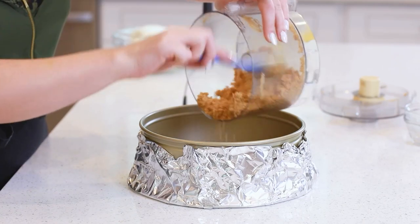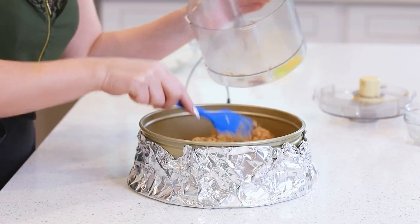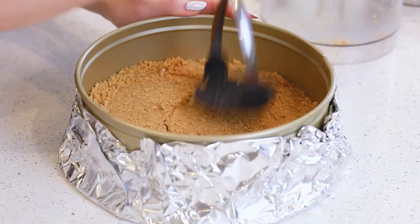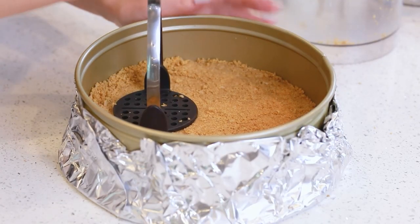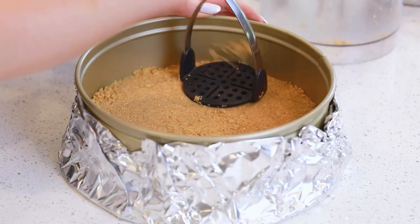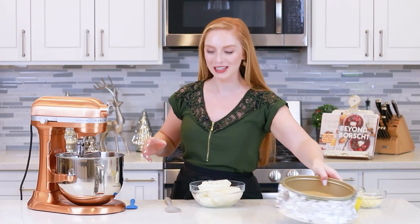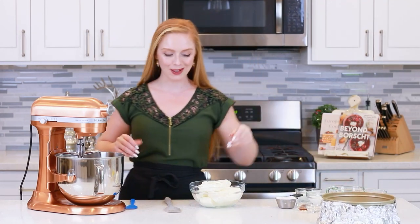Transfer the crumbs into your prepared springform pan. I like to use a potato masher to press the crumbs evenly and firmly into the bottom of the pan. I'm going to set aside my crust for now and we're going to get started on the white chocolate coconut cheesecake batter.